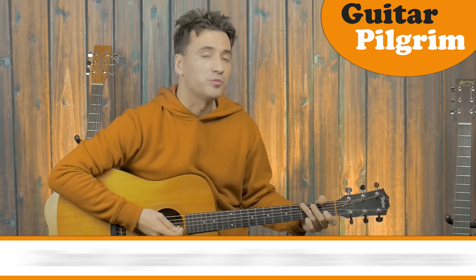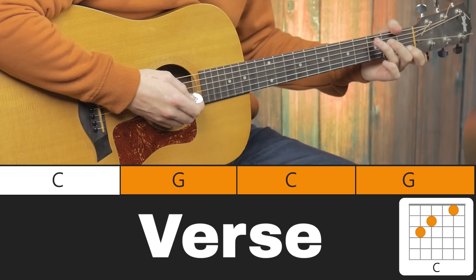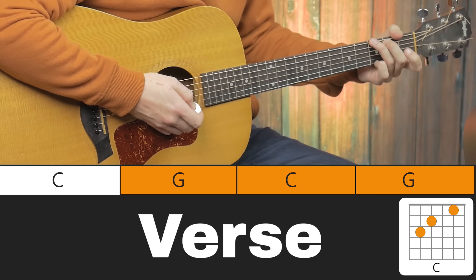Next part, we're going to play C, G, and back to C and G — C and G back and forth. If you have trouble with the G, remember: lift off your little finger.